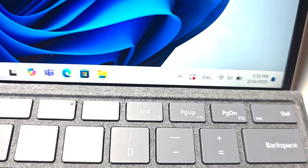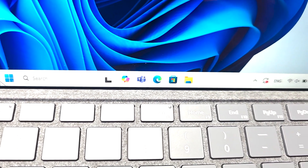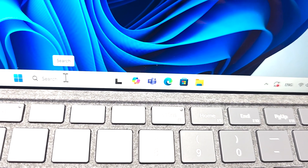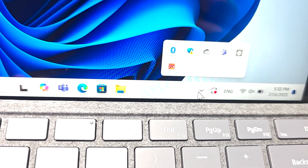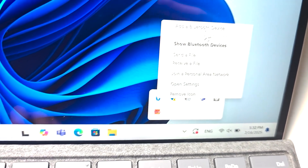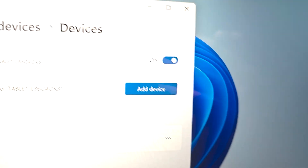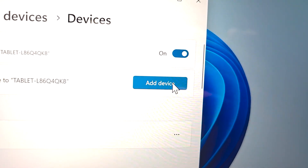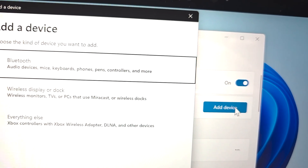This is pretty simple. First, on your computer, go and find Bluetooth. You can either search for Bluetooth right here, or press the up arrow, press on Bluetooth, and add a Bluetooth device. Press on that option, and press on Bluetooth.